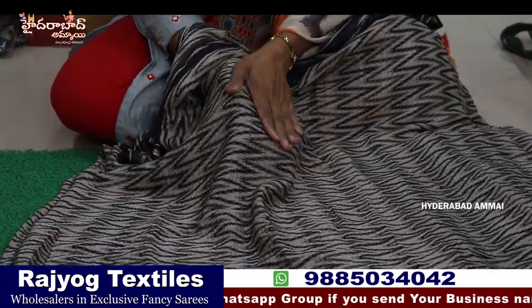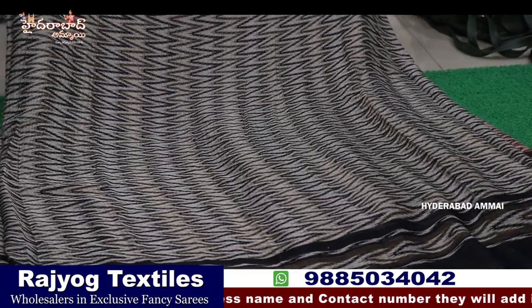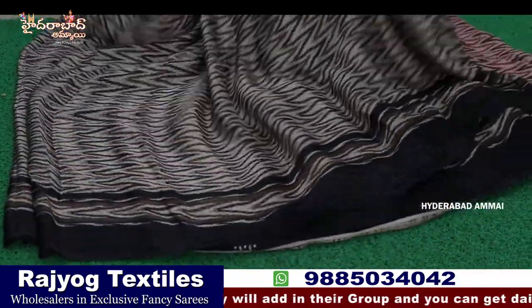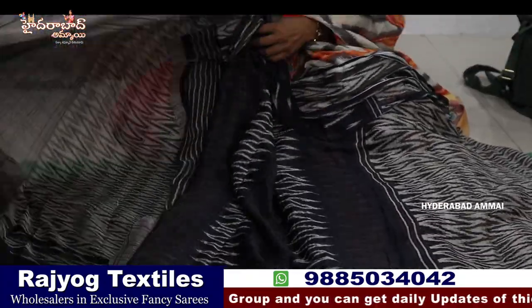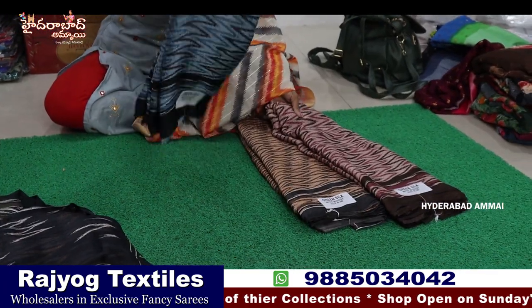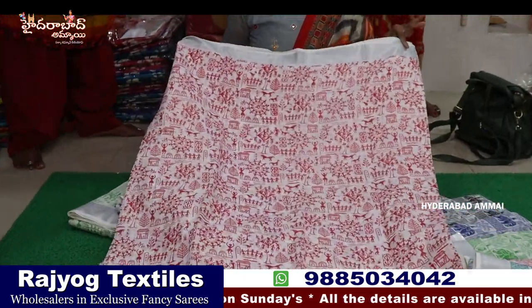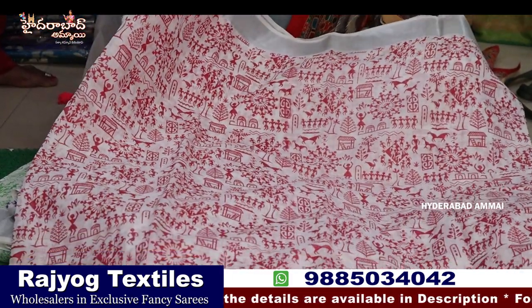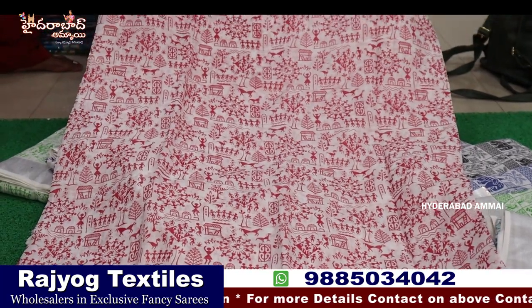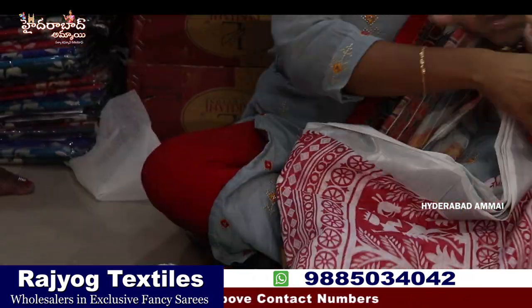Now we are looking at this beautiful sari. The fabric is very soft, very soft feel. This is a pencil chiffon — superb fabric, very soft and lightweight. It has a design concept with two sides small border. Now we are looking at a Lenin fabric — pure Lenin sari.